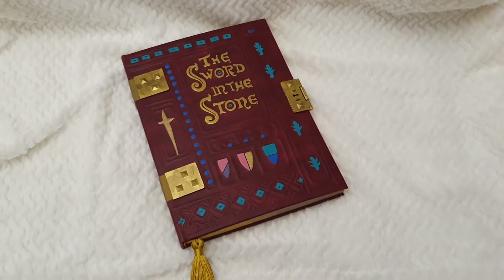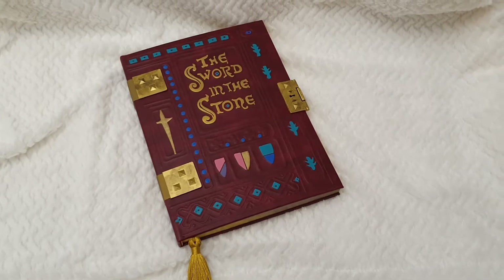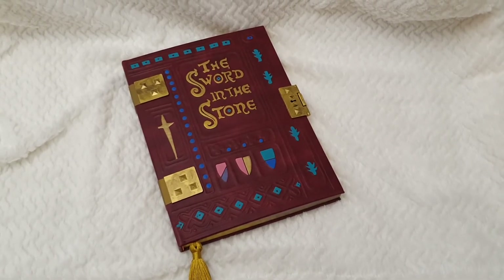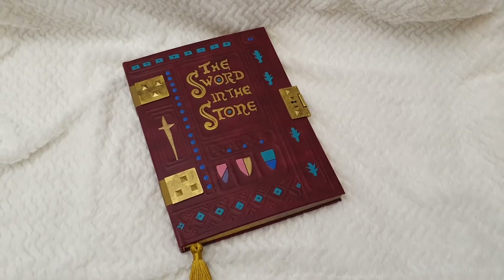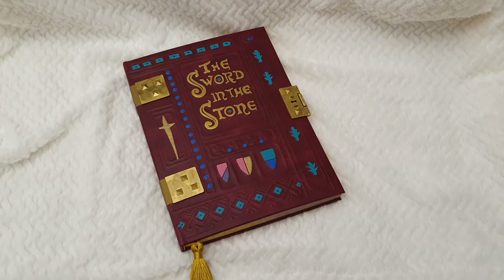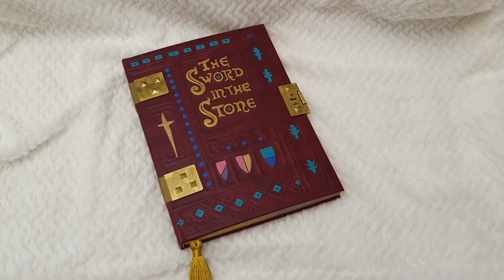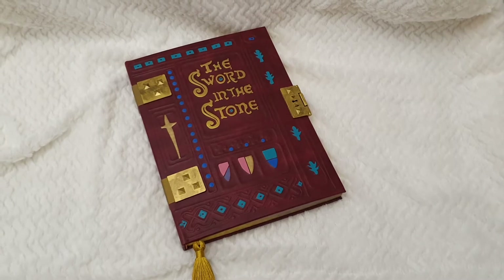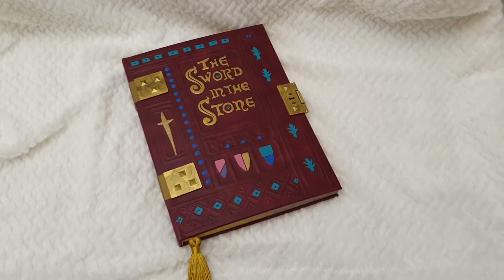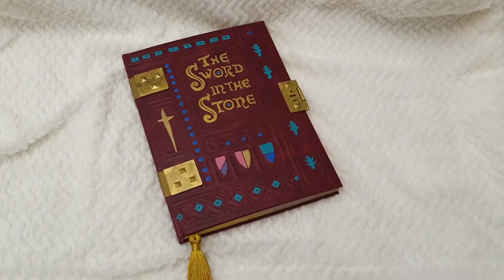Well hello everyone and welcome back to Life of Wonders. This is my last review of the four journals I have from the Disney Archive Collection — replicas that represent the books used for the animated classics. They used a real book both at the beginning and end of the film, and this one is for The Sword in the Stone, which is one of my favorite movies.